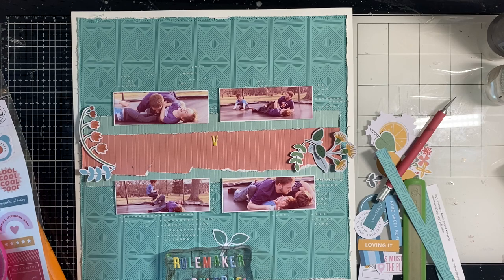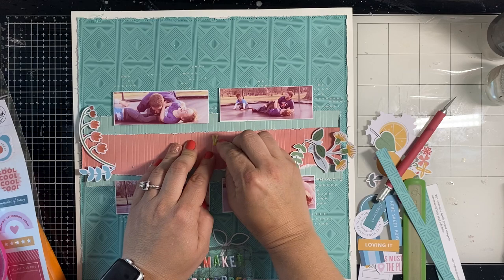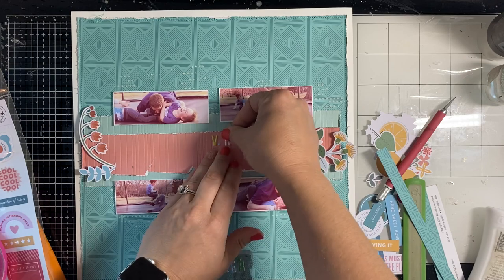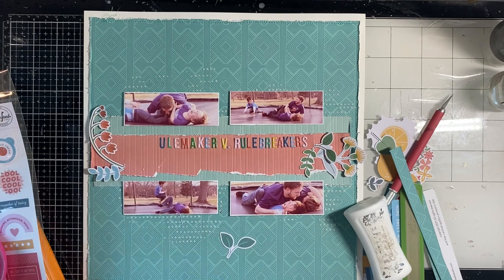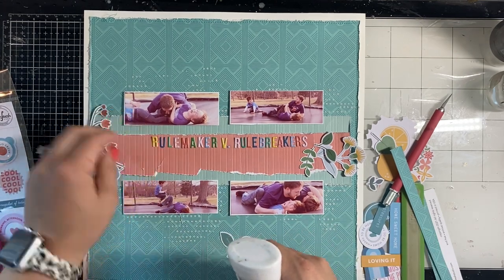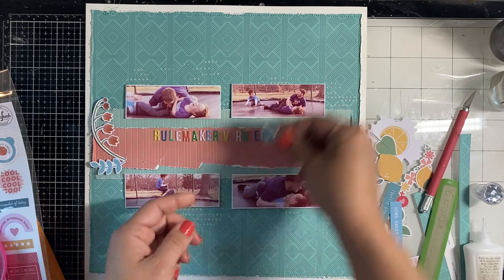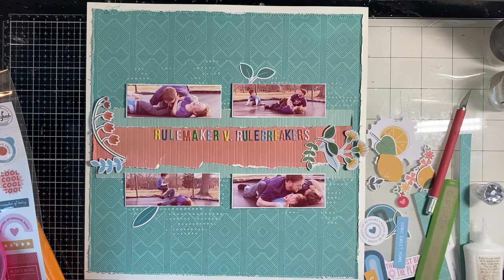I was looking for the middle letter so I could determine how to place my title, but then I didn't count how many letters were in each word and it came out a little off-center — but that's okay. Because the page is distressed, that fits. I'm not a super pristine scrapbooker, so if it's off-kilter or off-center I'll just stick something on the left to balance it out. It's not a deal breaker for me.